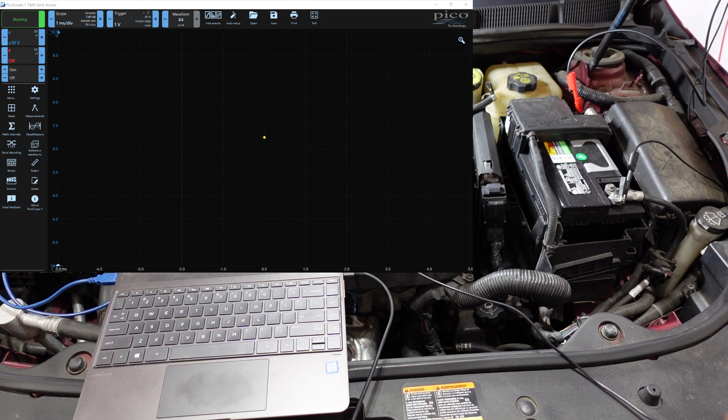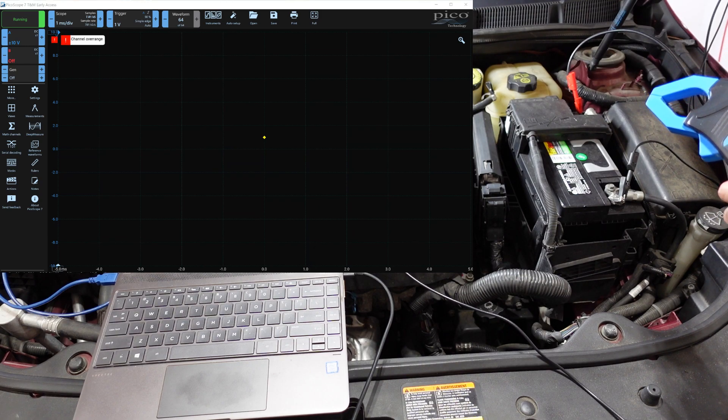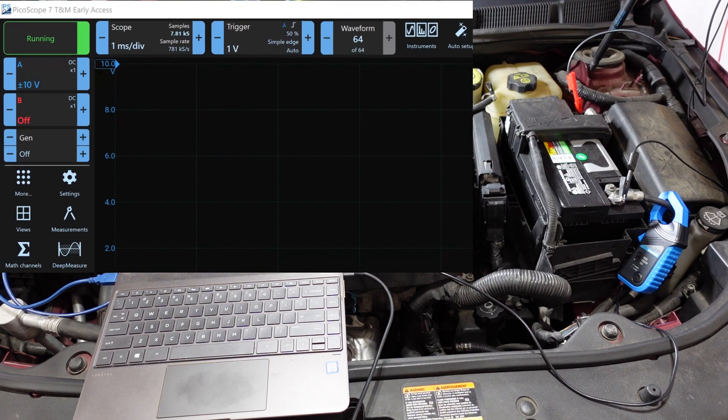This clamp doesn't have an arrow on it, but electrons flow from negative to positive — contrary to what most people think. The way I remember it: negative is releasing electrons, like losing money at a bank, while positive is taking them in. So the current clamp direction matters for waveform polarity.